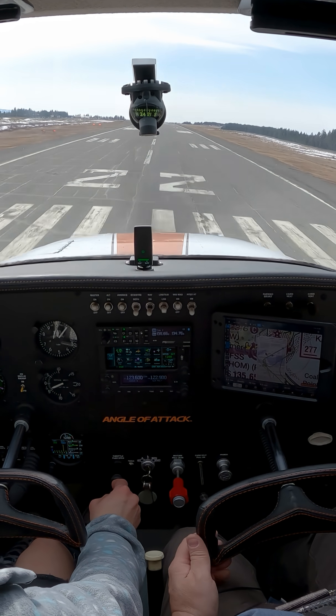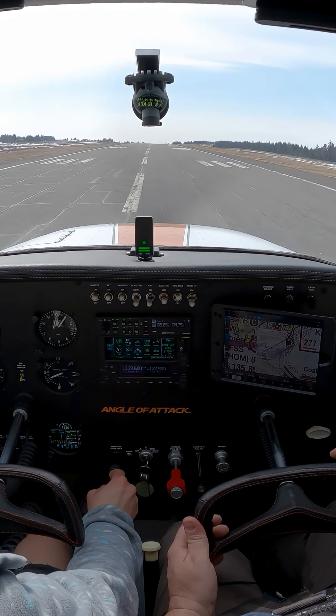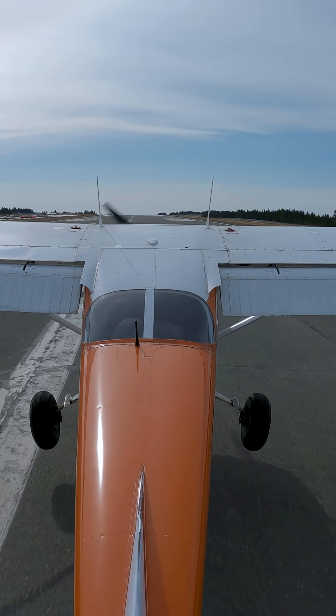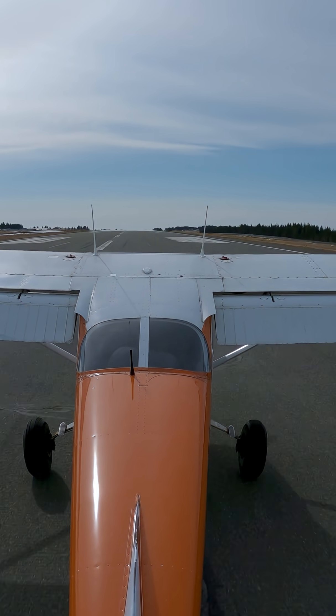I'm on my rudder, keeping it centerline, and now pull the power out gradually and hold it off. Keep holding, keep holding, keep holding. Yes, yes, good.